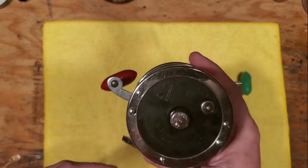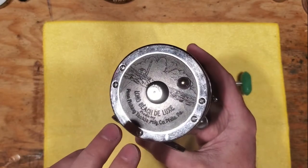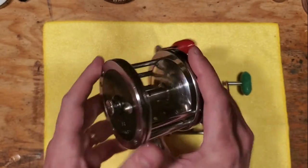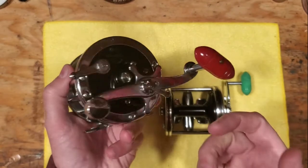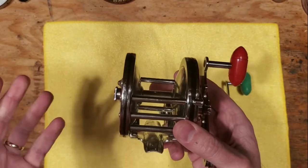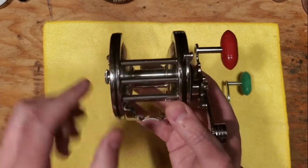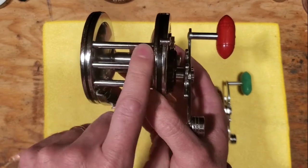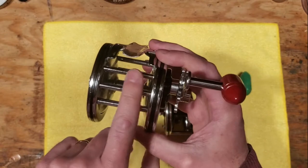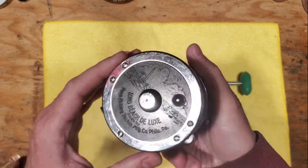Those reels were considered light tackle reels, but at the time Penn wanted to offer the Long Beach Deluxe as the heavy-duty model. In those days the Long Beach kind of set the standard. You can see that it's got three frame posts on both the front and rear, which definitely makes this a heavy-duty style reel — a design feature that followed to the Senator line as well.